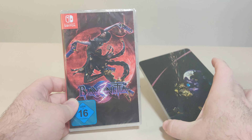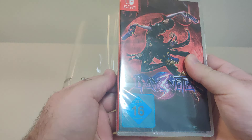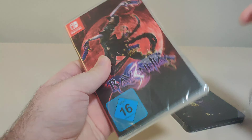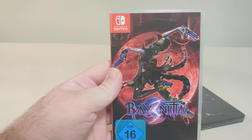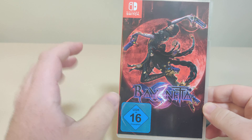Hello everyone and welcome back to another Schleban Switch unboxing video. At long last, I've finally gotten my hands on Bayonetta 3 for the Nintendo Switch. I got this copy imported from Germany because of the steelbook. Thank you very much to my friend who helped me get this.